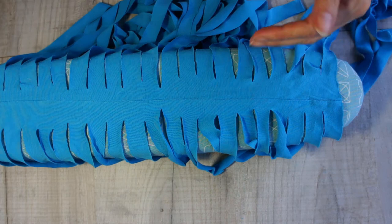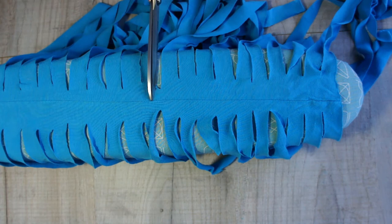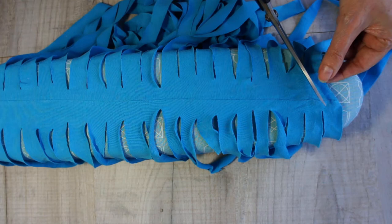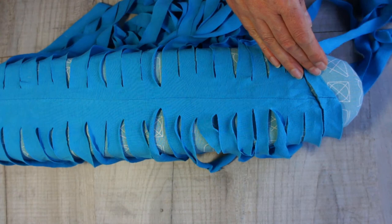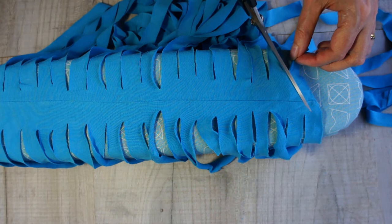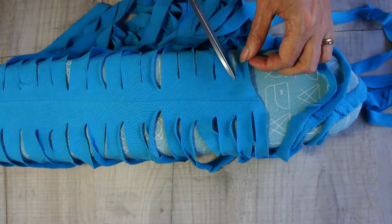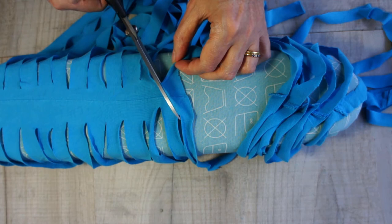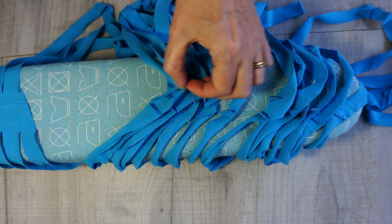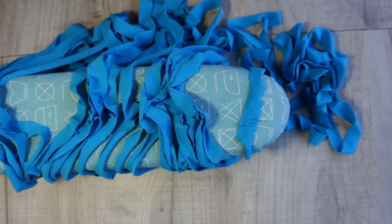Start by making the end of your yarn - just cut diagonally and you've made the end of the yarn. Go to the next one and cut diagonally again. You must cut diagonally to keep a continuous length of yarn - if you cut straight across you're just going to make rings. You're cutting diagonally from one strip to the other. You can stop after the first couple and check you've done it right, then just keep going diagonally all the way along.